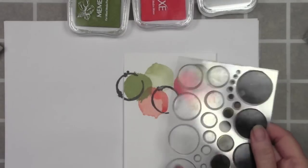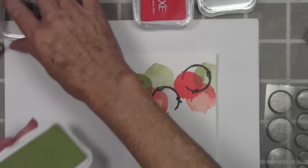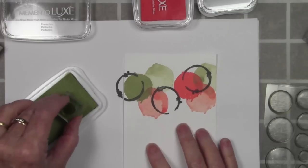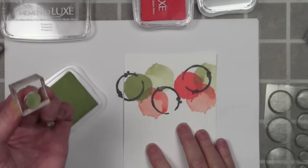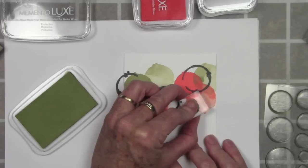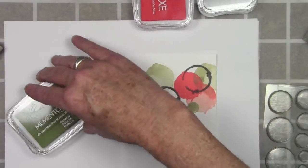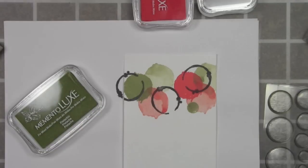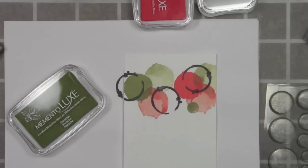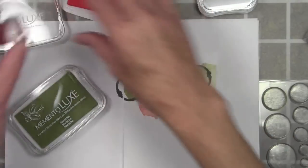Now that I have all my spots stamped, I'm moving into my Lots of Dots set from Simon Says Stamp to add some fill-in color. I'm inking up a small dot with Pistachio and stamping it in an area where it can be bold — right on top of that second generation stamping. Next I'll grab a smaller dot using a tiny acrylic block so I can see where my little dots are going, and this time I'll use the Morocco ink.